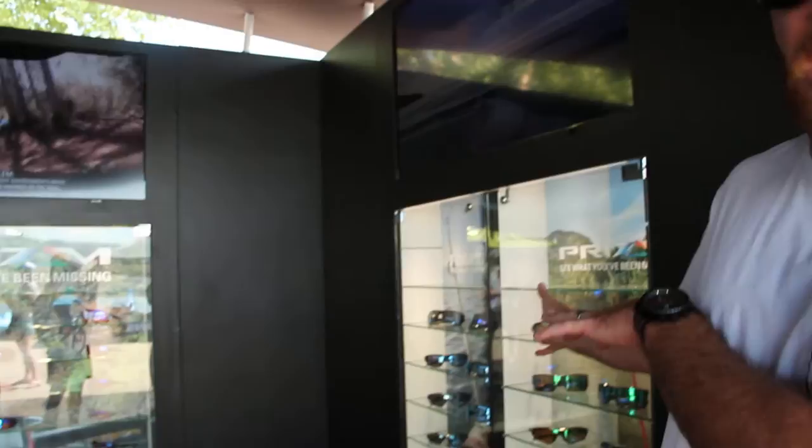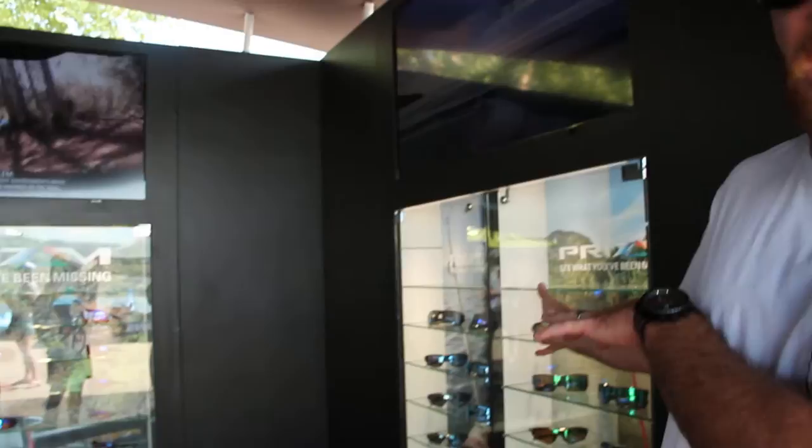We have it in trail for mountain biking. We have it in fishing — right behind me — in both shallow and deep. We have it in daily, which isn't biased towards any environment, more so just adding a nice vivid, crisp lens for you. And then we also have it in cycling — those are the ones we have on display.